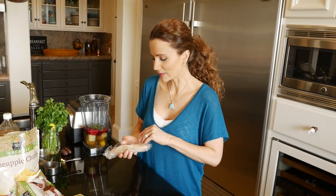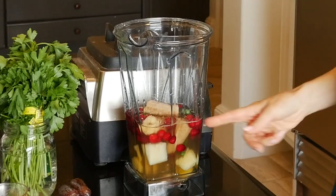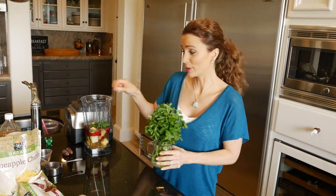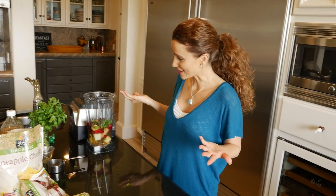Next we want a frozen banana — I peel and freeze these so they're ready to go anytime I want to make a shake. It's actually looking really beautiful! A handful of parsley — fantastic for detoxifying and actually a pretty mild flavor compared to all these other ingredients. The last ingredient: two pitted dates. This is an optional ingredient — it doesn't really detoxify, it just helps with the flavor. I love dates — they're loaded with minerals and fiber and they're so delicious. That's it, it's ready to go.